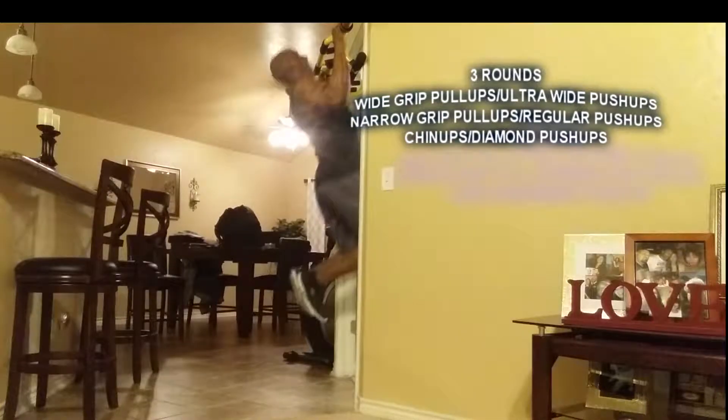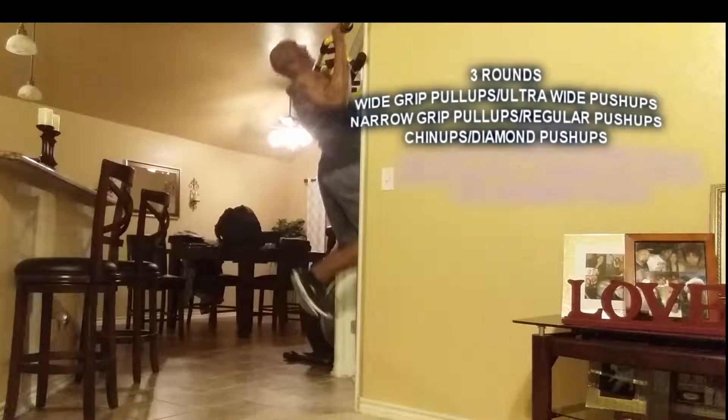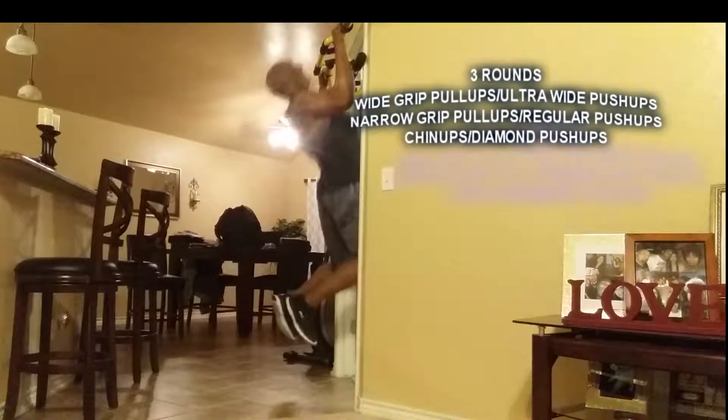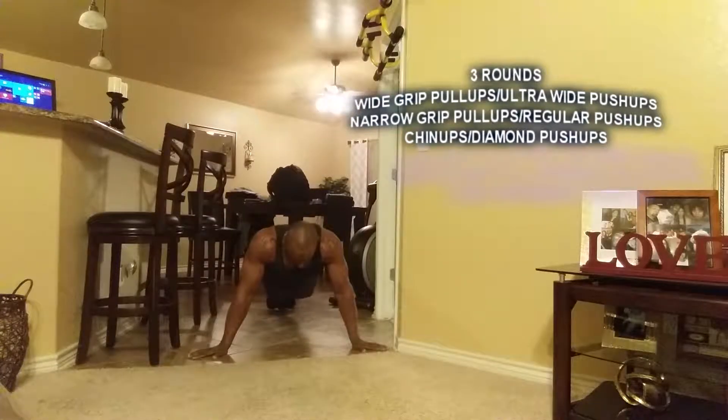Seven reps. One, two, three, four, five, six, seven. No breaks, go down — wide grip ultra-wide push-ups.